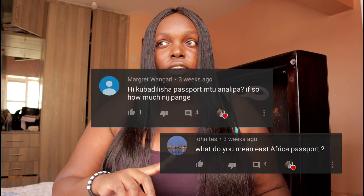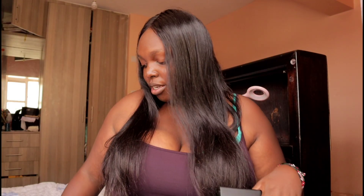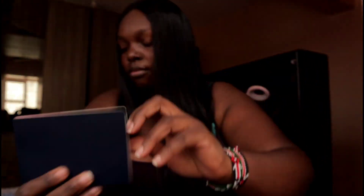Welcome back to my YouTube channel. Today's video is about the steps for replacing your old passport with the new East African Community passport. I already applied for my passport — you guys liked the last video where I said I'd talk about how I replaced my old Kenyan passport with the new East African Community Republic of Kenya passport. We're going to be short and precise. If you like this kind of video, subscribe and like below.